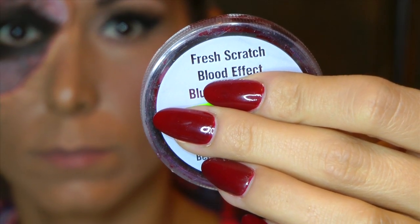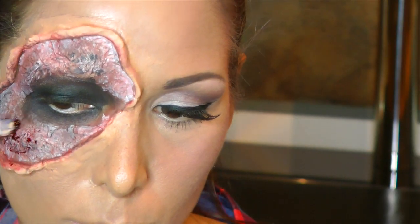Nun nehme ich einen schönen cremigen Kajal. Ihr könnt auch einen Gelliner nehmen und schaffe mir jetzt diese dunkle Augenhöhle. Um das Ganze zu fixieren, nehme ich einen tiefschwarzen Lidschatten. Es muss wirklich ein richtig schönes tiefes Schwarz sein und trage das auf, verblende das Ganze und gebe das auch über die roten Stellen. Ihr könnt natürlich ein bisschen von dem Gelliner mit dazu mischen, um da so ein bisschen dunklere Punkte reinzubringen. Ich habe hier Fresh Scratch – das habe ich mal in einem Laden gekauft, wo es Halloween-Sachen gab. Der war letztes Jahr schön flüssig, das geht jetzt nicht mehr so gut, aber es reicht noch aus. Das ist auch nicht sehr teuer, ich glaube es kostete 5 Euro.